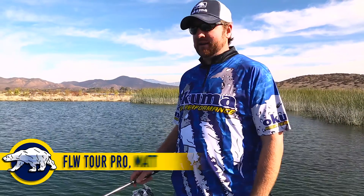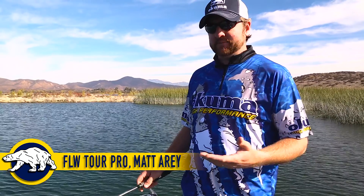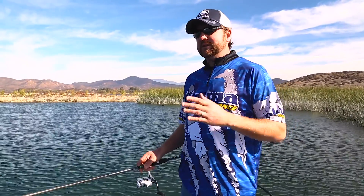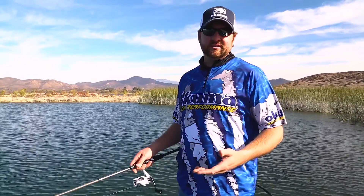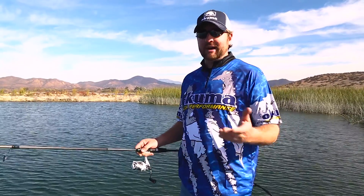Hey guys, FLW Tour Pro Matt Ehrie here. I want to talk to you about one of my go-to techniques in the springtime — especially the pre-spawn and spawn time, even post-spawn when the fish start guarding fry. But when you get these bluebird sky days with a little high pressure, not much wind, and they're not really coming up on your swim baits, chatter baits, or reaction style baits, one thing I like to go to is a wacky worm.